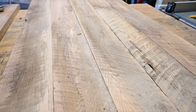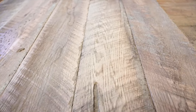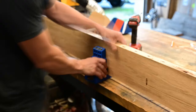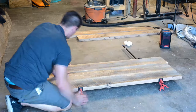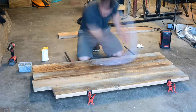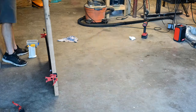So I laid the top out in a variation I liked and got busy joining the boards together. I actually used pocket holes to join them. I only wanted to clamp two boards at a time, and just glue would have taken a while, so I glued the boards together, clamped it, and then used pocket holes — that allowed me to undo the clamps and move on to the next board.